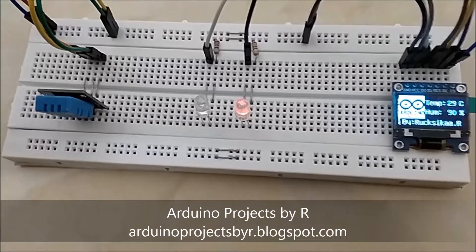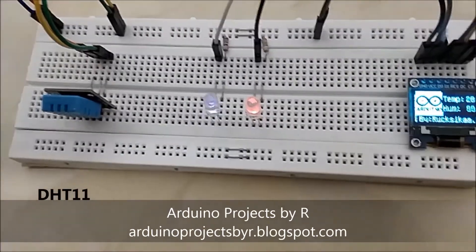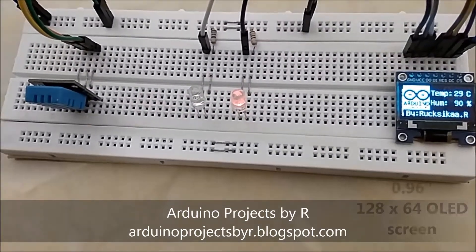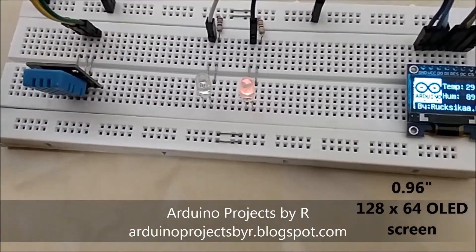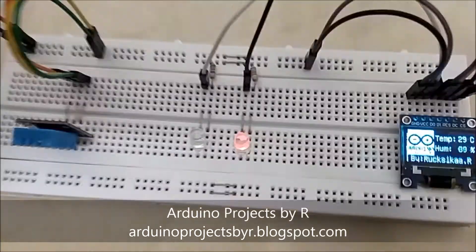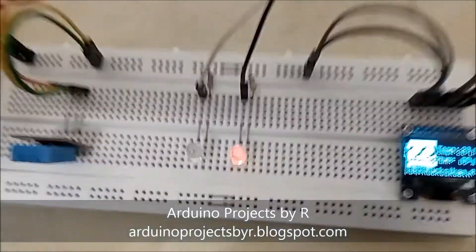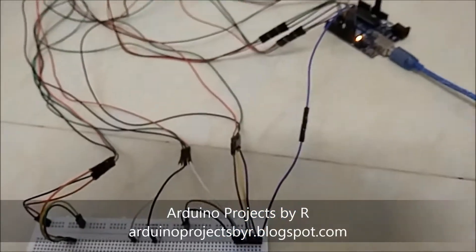This is a beginner level project and it uses a temperature and humidity sensor, also known as the DHT11, an OLED screen which is 0.96 inches, a blue LED, and a red LED. You will also need two 220 ohm resistors and some jumper wires. I'm using the Arduino UNO.